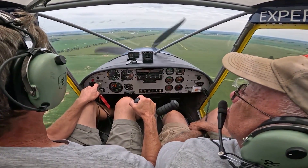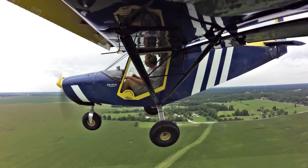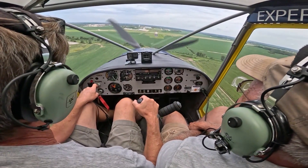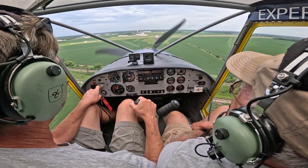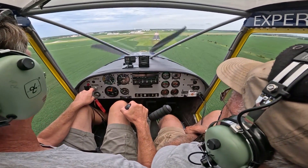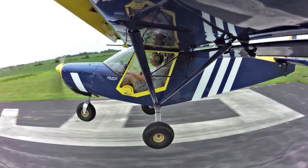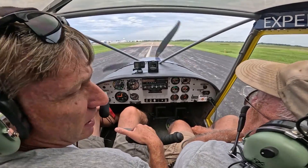We're going to add another notch of flaps — total flaps is 15 degrees, full-length, called the flaperon. Mexico traffic, experimental 6128 Quebec is short final 36 Mexico. Keep that nose down all the time. You can slip it, but there's no reason — just bring the nose up a little bit, develop a sink rate. Still got a long way to the end of the runway. Now I'm going to adjust power and pitch just going by feel. Once your main wheels touch, chop the power. And I didn't really do anything extreme at all.